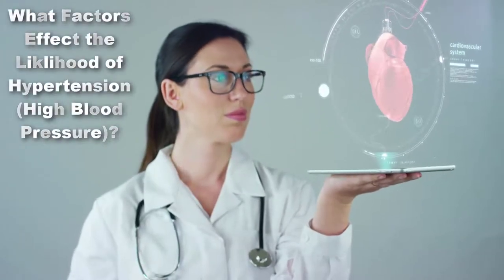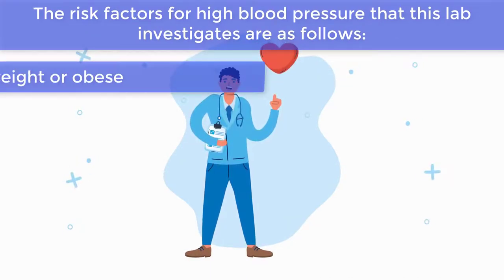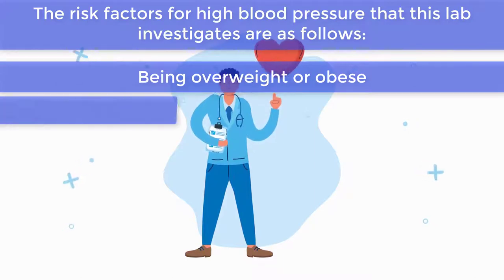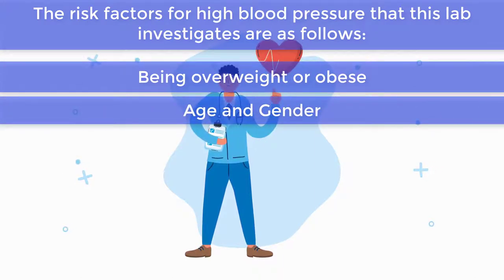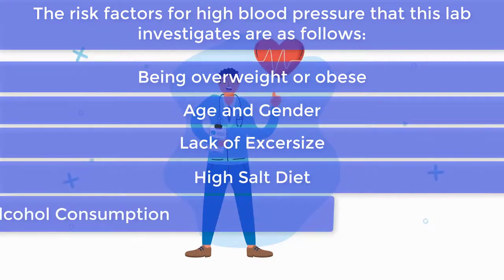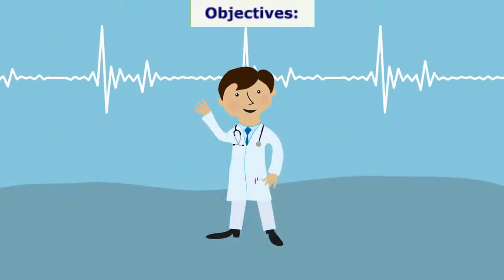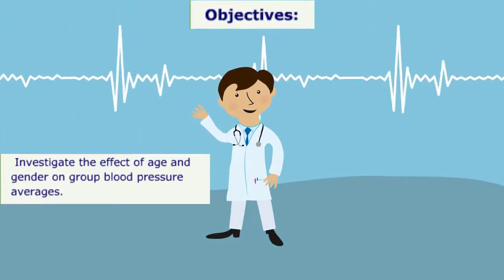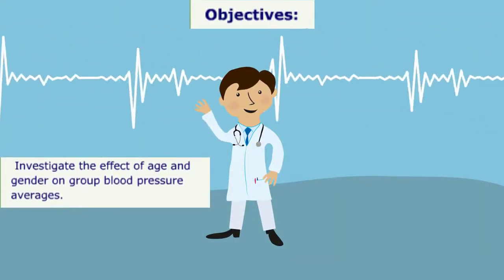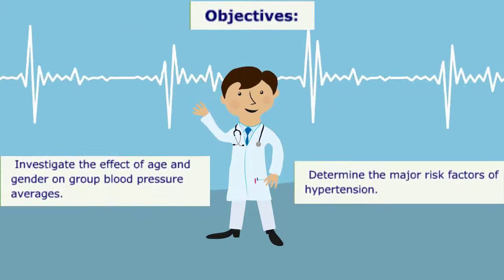Welcome to the blood pressure virtual laboratory. In this laboratory, we will investigate what factors affect the likelihood of hypertension. The risk factors this lab will investigate are: being overweight or obese, age and gender, lack of exercise, high salt diet, alcohol consumption, and family history. The objectives are to investigate the effect of age and gender on group blood pressure averages and to determine the major risk factors of hypertension.